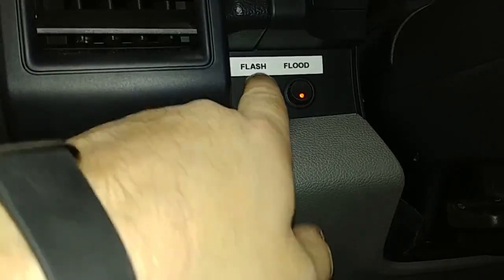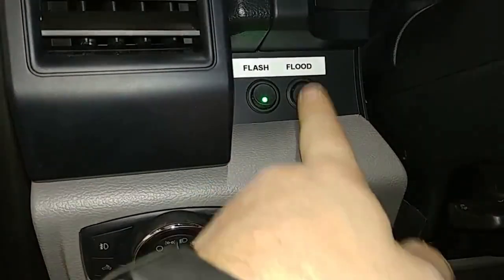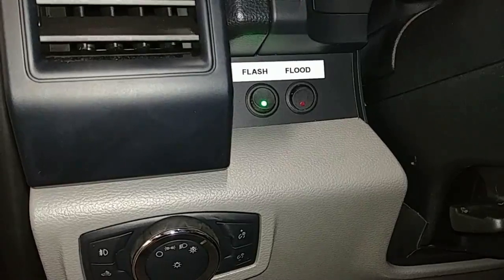We've got a simple one for the flashing and another one for the flood, and that way you can control everything you need right from the cab. It is a fleet vehicle, so sometimes somebody else may borrow it — this way they can see exactly what they're looking for very quickly and easily.